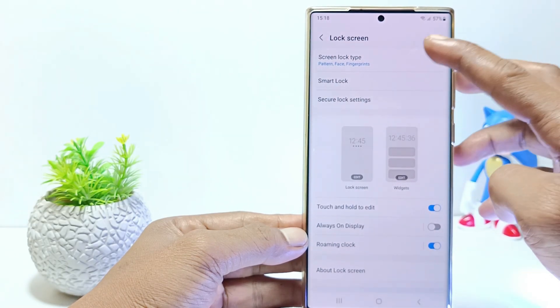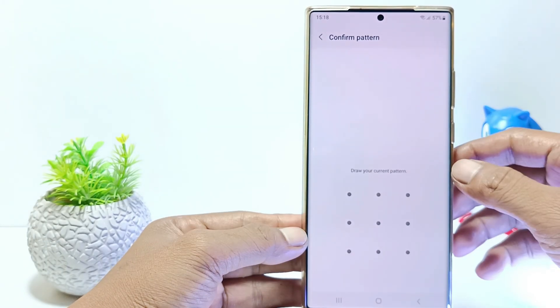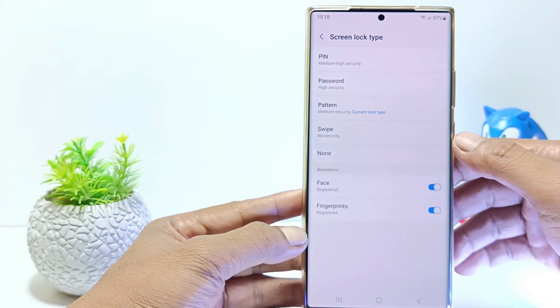You will be asked to confirm the current screen lock. If you are using a pin screen lock type, please enter your pin. But here I am using a pattern screen lock, so I will confirm it with a pattern.